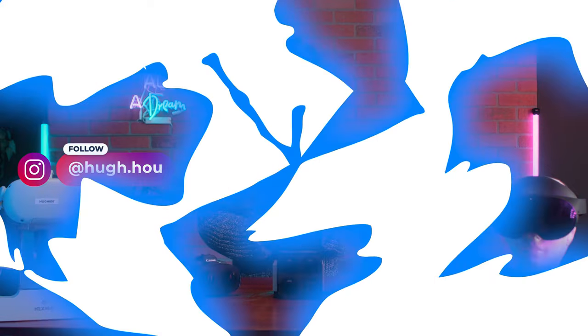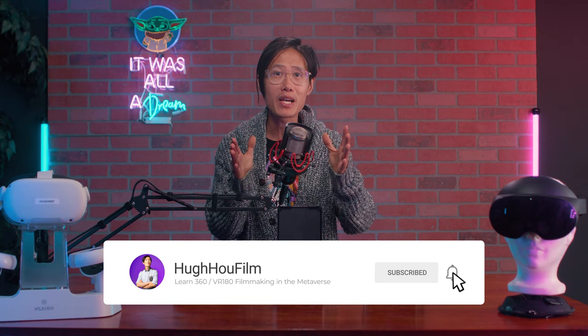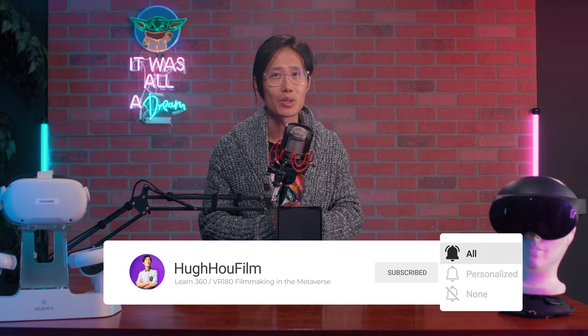Hey, what's up everybody? It's your boy Hugh here — the Restless Ninja, constantly helping you to be a better Metaverse filmmaker. Don't forget to subscribe and hit the bell so you don't miss knowledge that could make or break your VR filmmaking career.